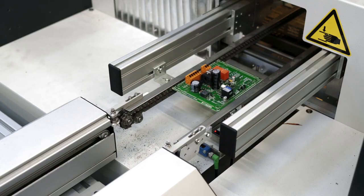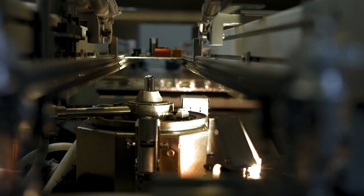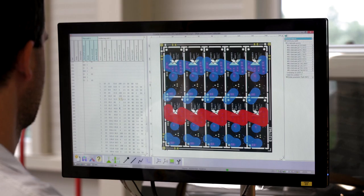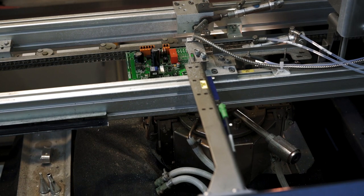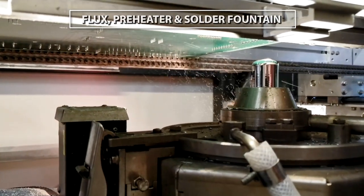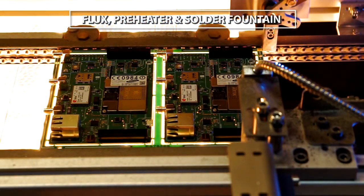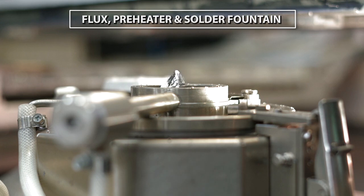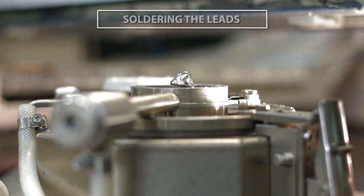Selective soldering is a process to solder individual through-hole components onto a PCB. The machine includes a flux spray, free heater and a soldering pot that feeds a solder fountain. The solder fountain or head moves to the position to solder from below the assembly.